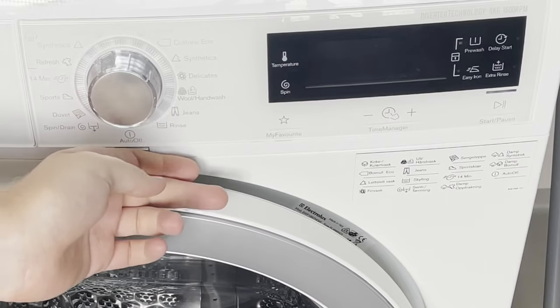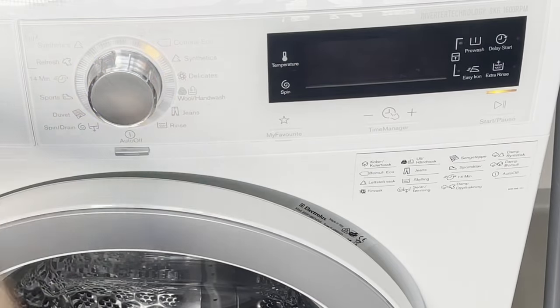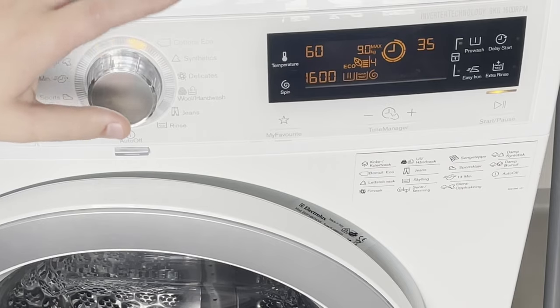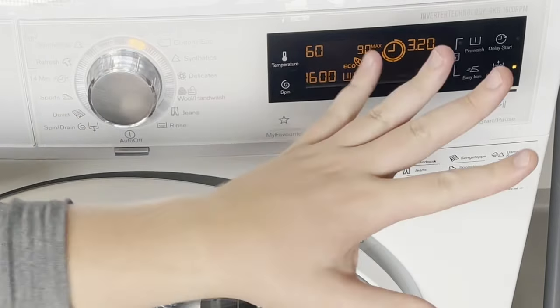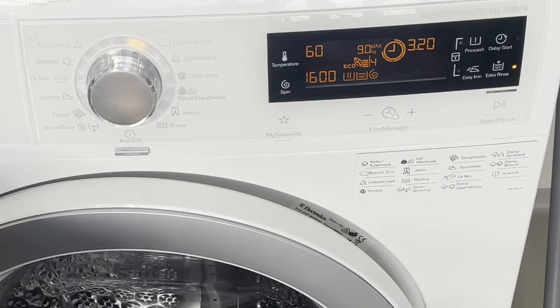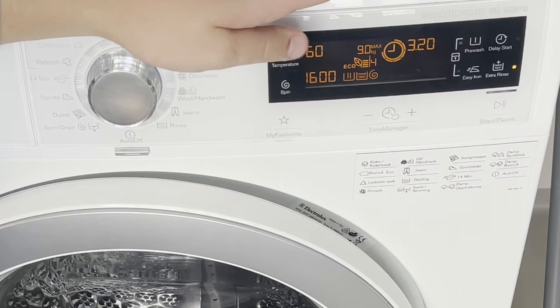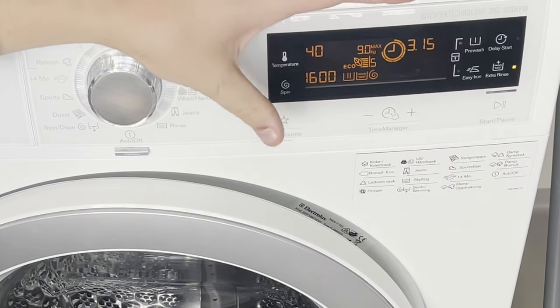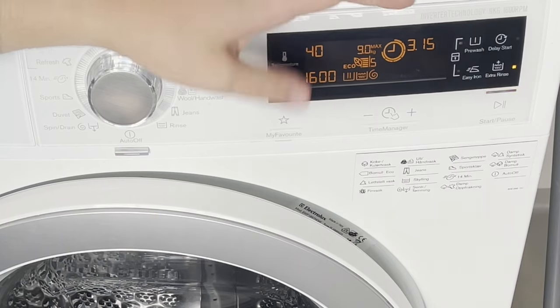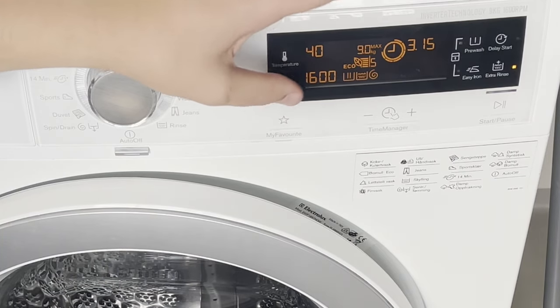If you don't have the baby cycle on your washing machine, you can imitate it by picking one of your other cycles. First, add extra rinse if available — if not, you can rinse afterwards once the cycle is done. Next, adjust the temperature. I like to go with 40 degrees, as it kills more bacteria than 30.